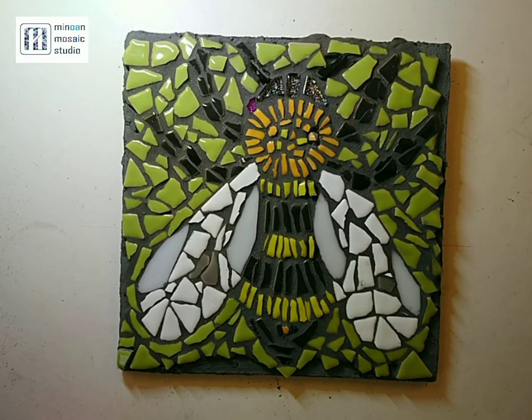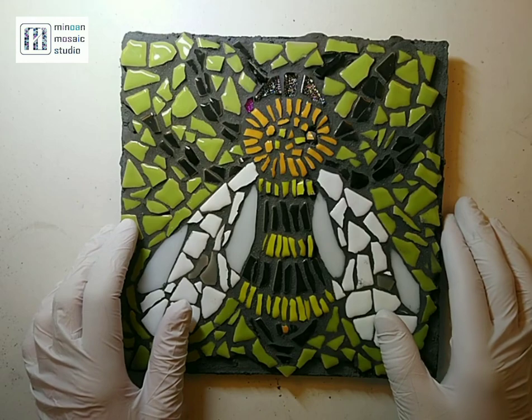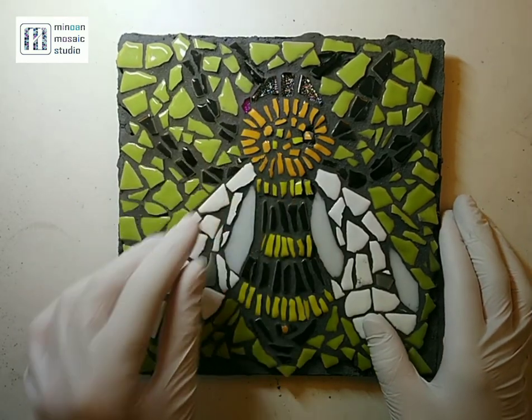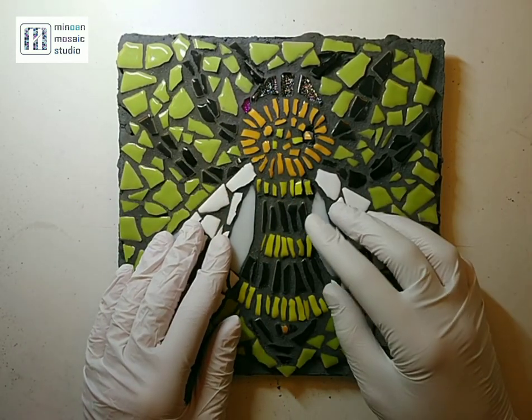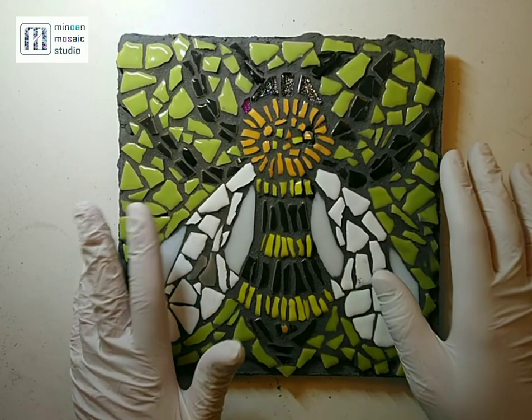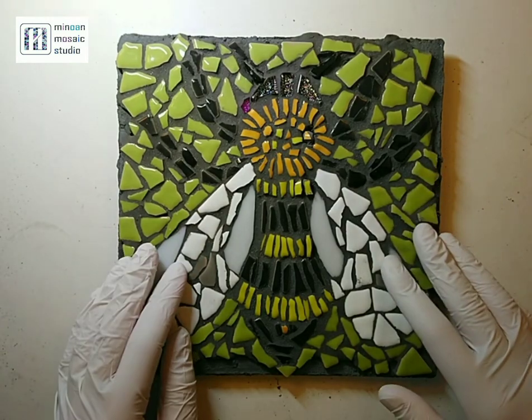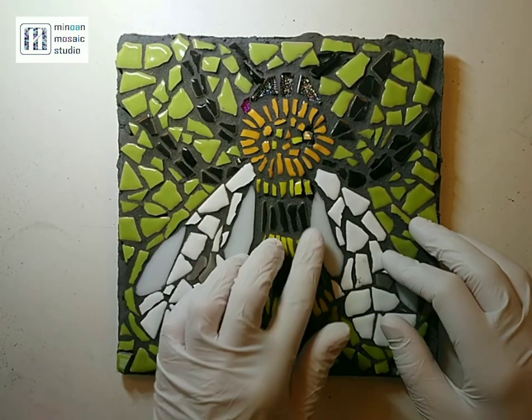Hi there, my name is Maggie from Inual Mosaic and today I'm rescuing a piece of mosaic which was produced by one of my students and which looks absolutely lovely. The reason I need to rescue this is because some of the tiles came loose while she was grouting it and she didn't know how to handle this, so I thought it's best if I do this, record it and then share it in case anybody else has a similar problem.